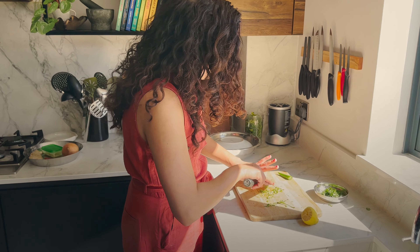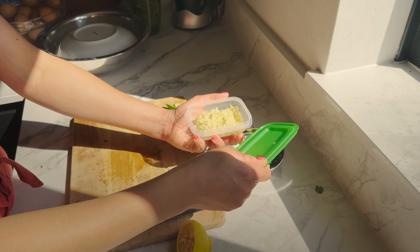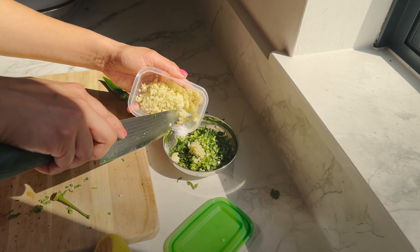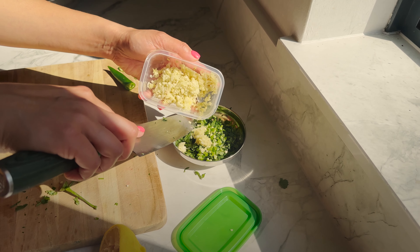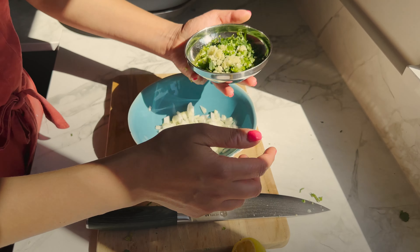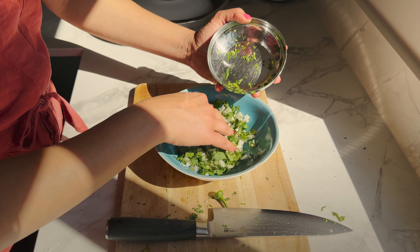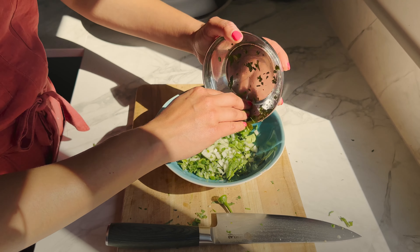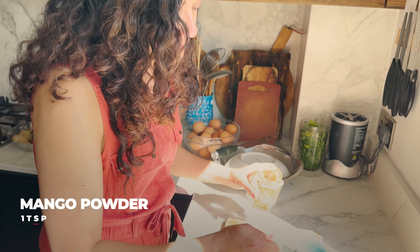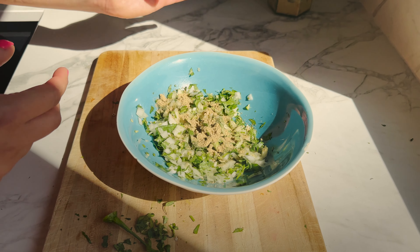Then what else — a ginger garlic paste. You've already made some ginger garlic paste, which is great. I'm just going to take a bit — you don't need too much or it gets too gingery — maybe like a teaspoon or so. Add that to the onion, then all the fresh coriander goes in. I love coriander — I can never have enough. Then we add a teaspoon of amchur, which will give it a lovely fruity tanginess.